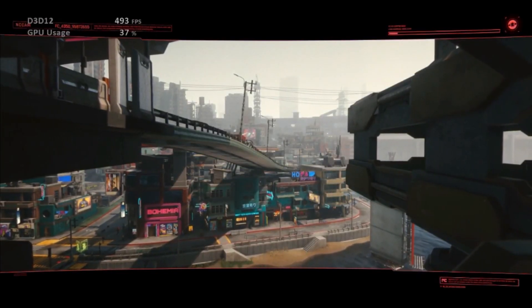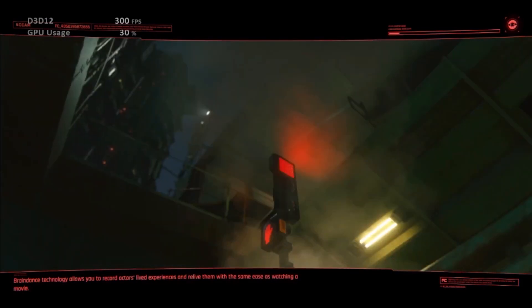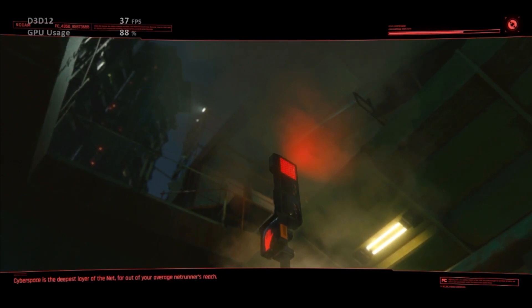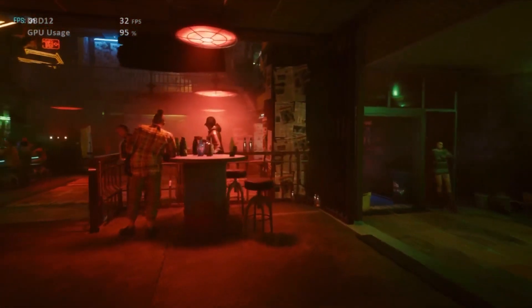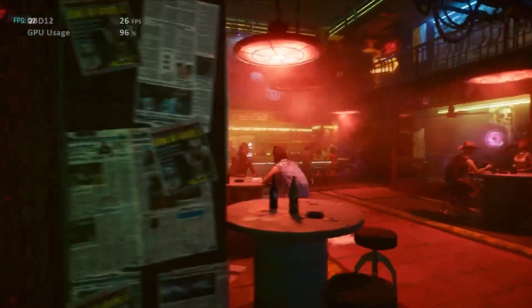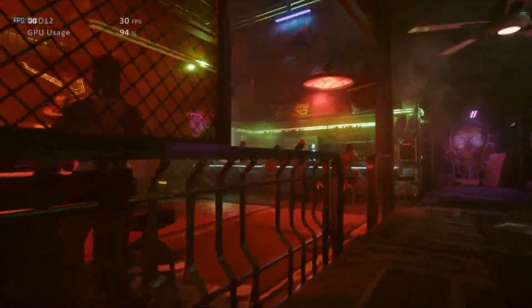I also use 3DMark Time Spy Extreme, like we were looking at earlier, because that gives me a score and sometimes it's helpful to see how much performance is increasing or decreasing. You can do that with frames per second too. You can run Time Spy on a loop, which is really nice. You can't do that with Superposition unless you have the paid version, which I don't. I got 3DMark for like five bucks on sale — not bad. It's a really good stress test.